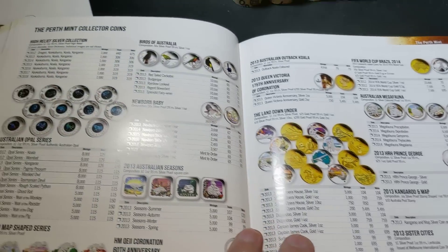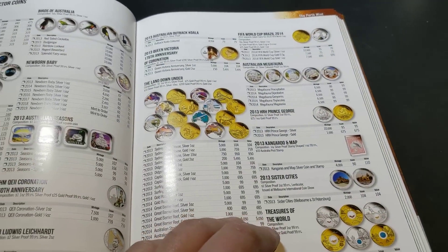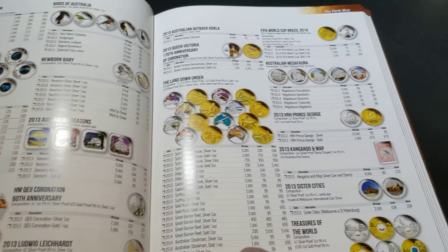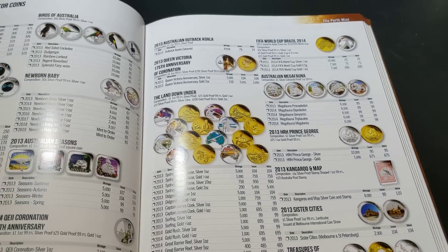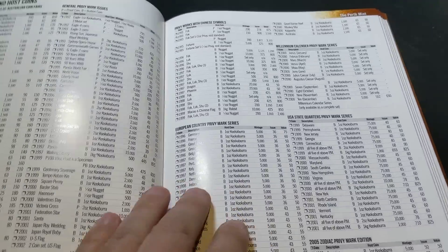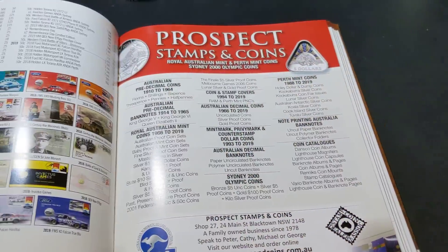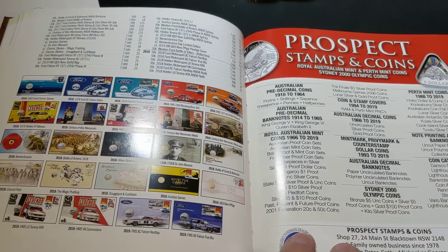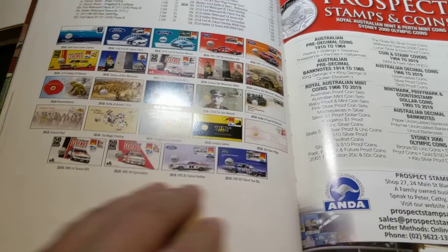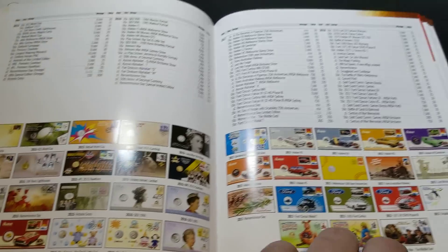Here's the Perth Mint section, so if you're a collector of Perth Mint products, coins, bullion — all that sort of stuff is in here. Lots of other information to go through and learn, and even the PNCs are in here as well, so that's great.